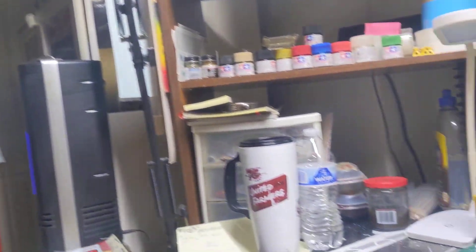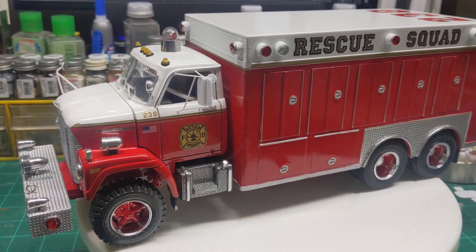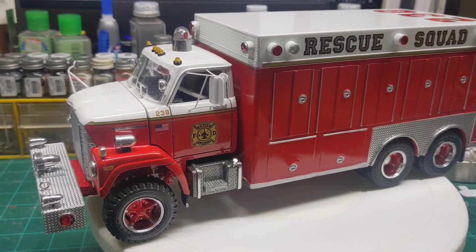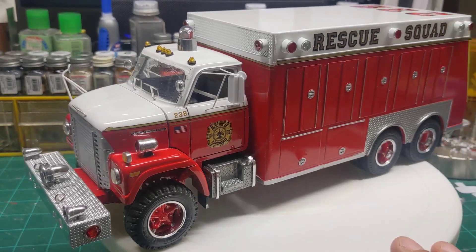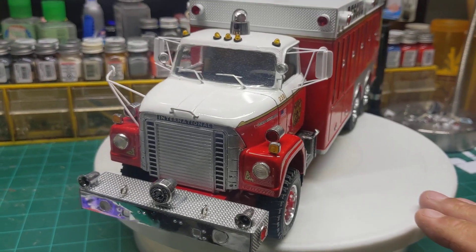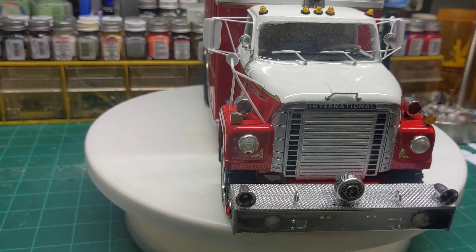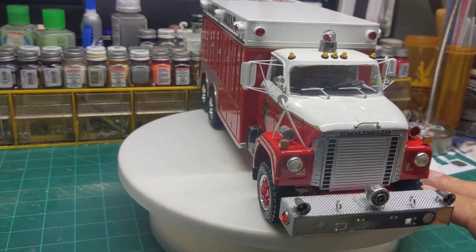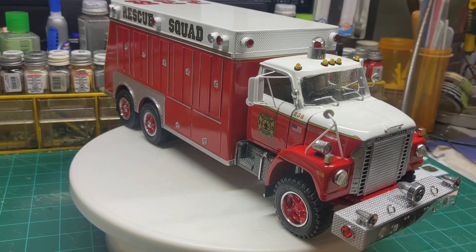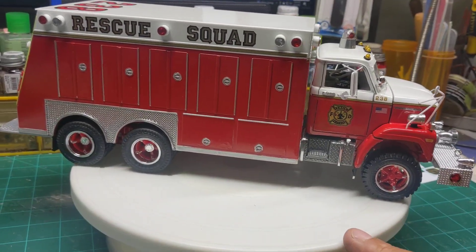So, without further ado, I'll turn this camera around and show you guys what we've got done. Here we go. We finally finished our International 27A Heavy Rescue truck that we've been working on for quite a while now. It's kind of hard to get it all in camera — I'm trying to hold this camera back a little bit so we can see it. I was really pleased with the way this turned out.